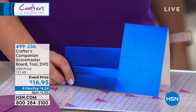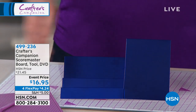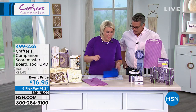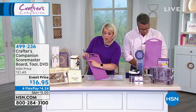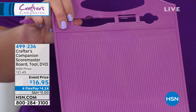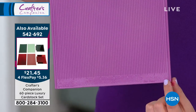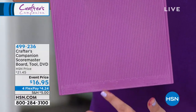What really frustrates me is other companies sell you ready-made cards folded like that and charge three times as much. All you need is a board to do the scoring. Now this board is multifunctional — you've got all the scoring measurements along the top, but it's also a built-in box maker. You've got measurements running from zero up to eight and a quarter on one end, and at the bottom it starts at zero and goes backwards up to eight.